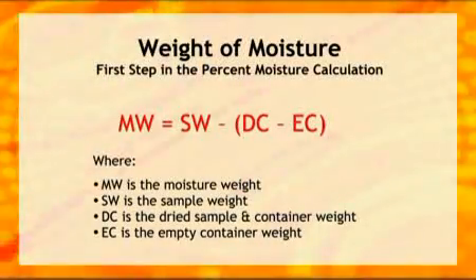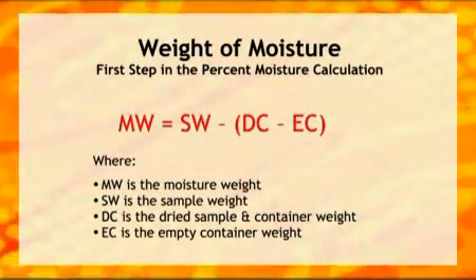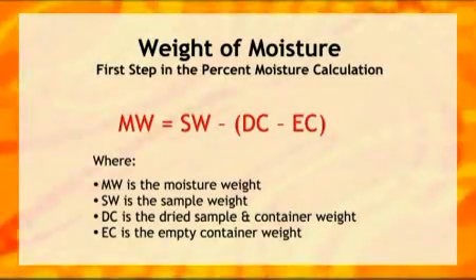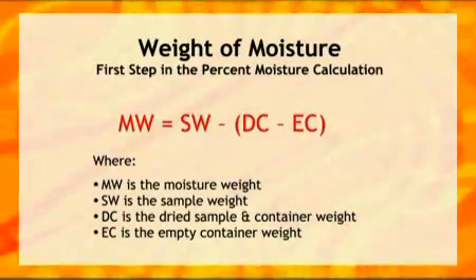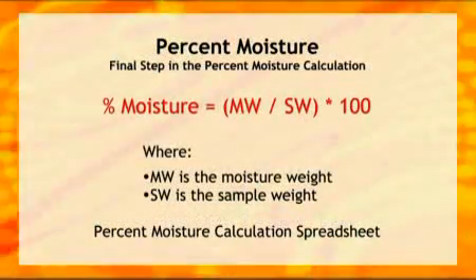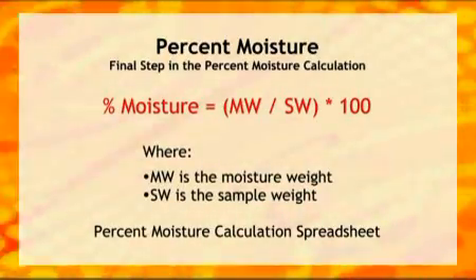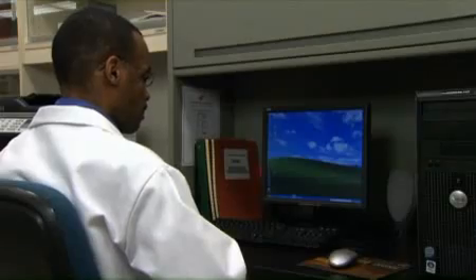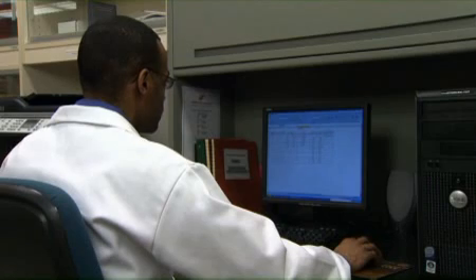The first step in the percent moisture calculation is to determine the weight of the moisture removed from the sample. This is accomplished by subtracting the weight of the dried sample and weighing container from the combined weight of the undried sample and empty container. The final step divides the moisture weight by the sample weight and multiplies the value by 100 to convert it to a percentage. As an alternative to manual calculations, an Excel spreadsheet may be used.